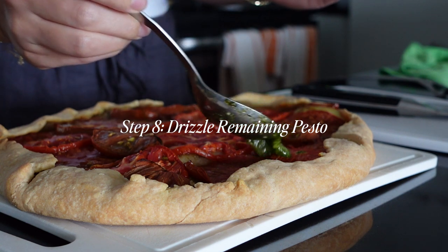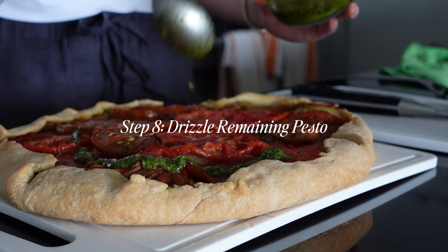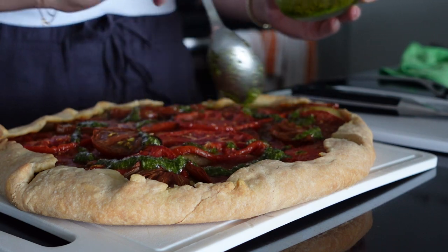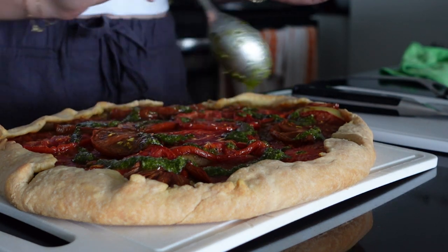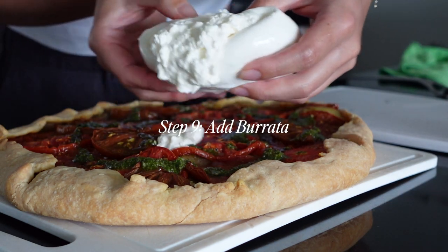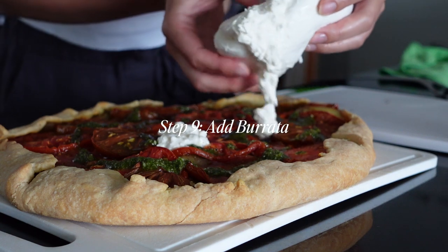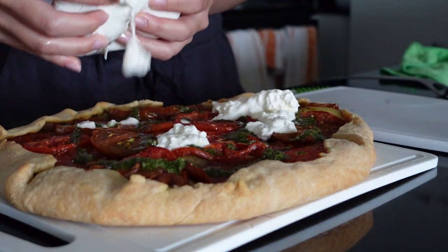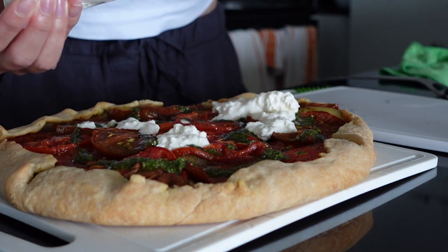After it's cooled, you want to drizzle the remaining pesto on top. This adds just a little bit more pesto flavor, and the fresh, cool basil has a really nice taste — it really balances the sweet roasted tomato flavor. And it cuts through the creaminess of the stracciatella and the burrata as well.